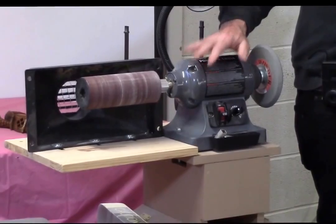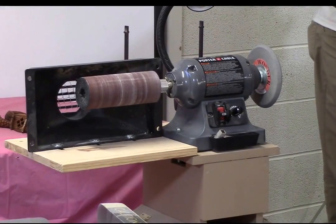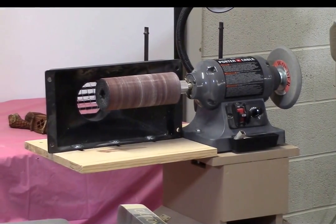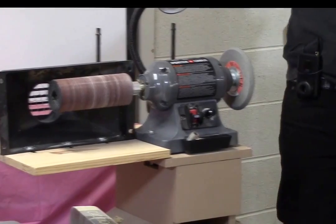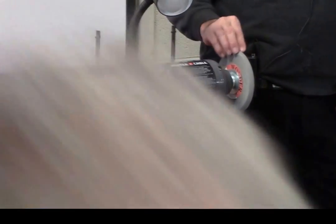This is my sanding station, and this has really been developed for doing intarsia.